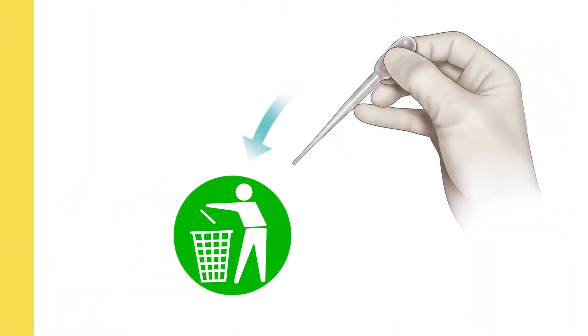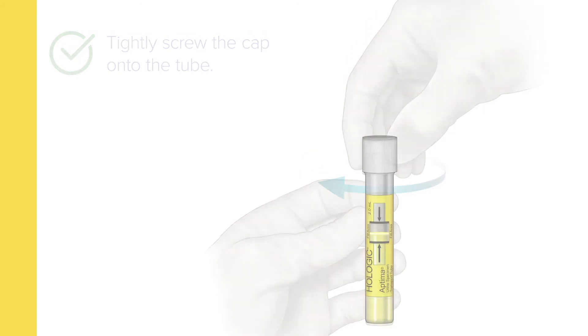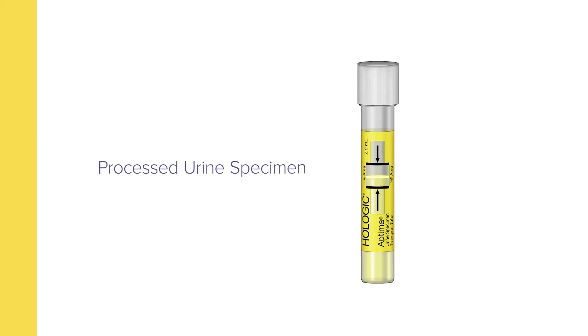At this point, discard the pipette and tightly screw the cap onto the tube. This is now referred to as a processed urine specimen.